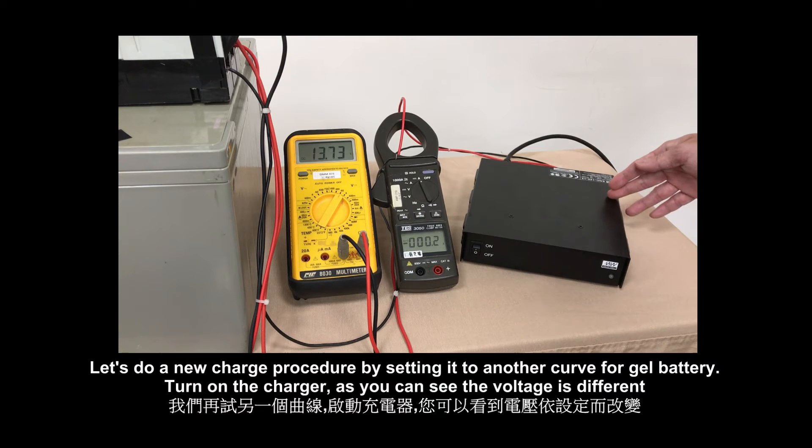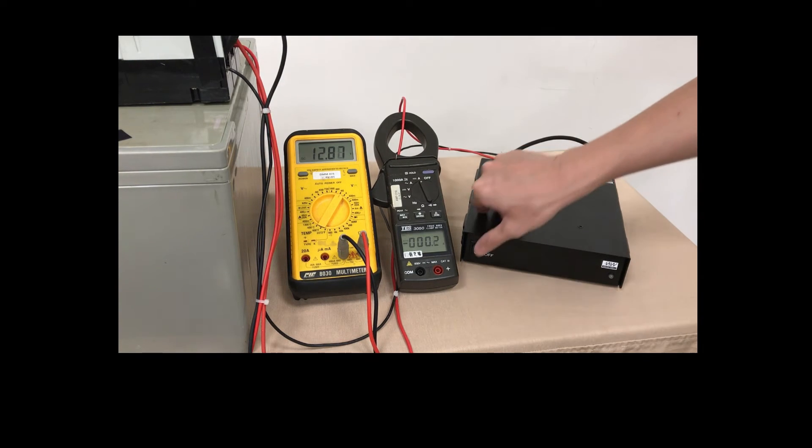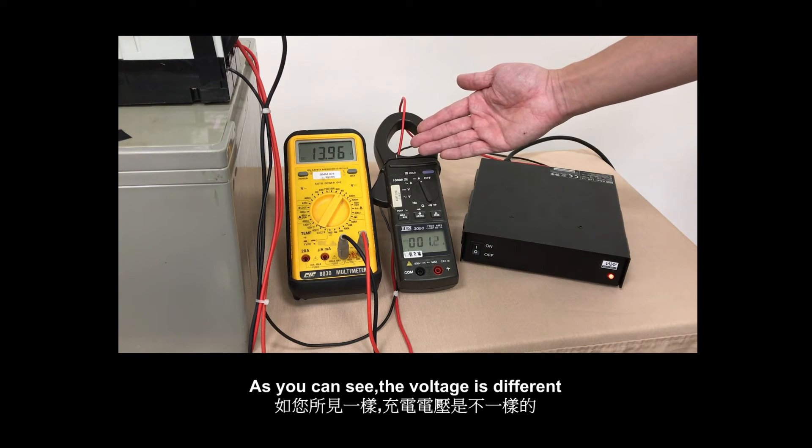Let's do another procedure by setting it to another curve for a gel battery. As you can see, the voltage is different.